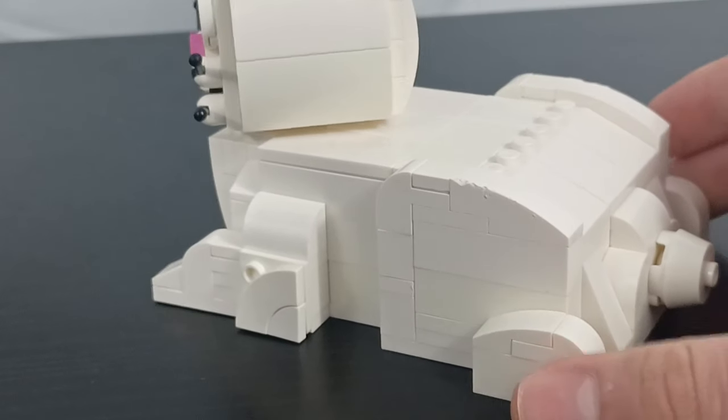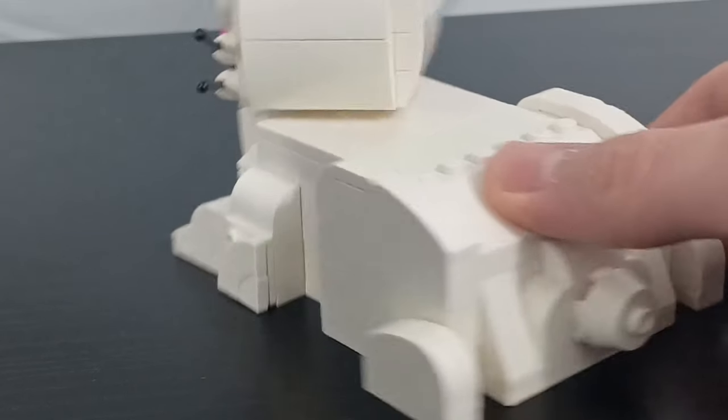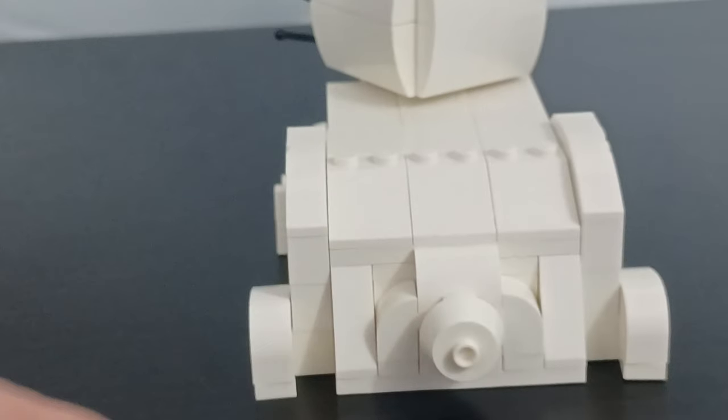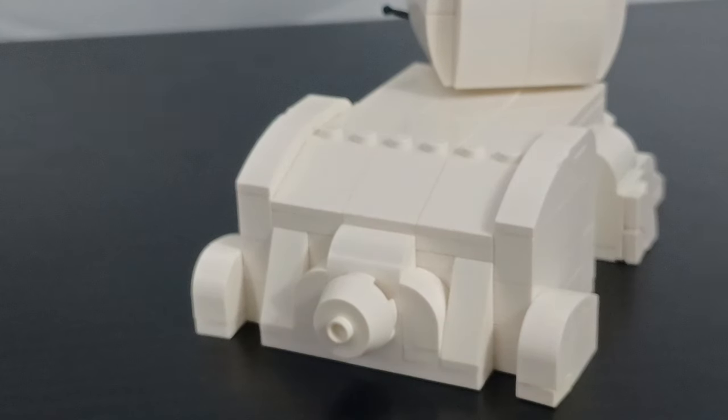The back leg is a little bigger, but it's very similar — I just used some slopes with the actual foot down here. And then for the back, we have some slopes coming down. I also used some tiles along the back to smooth it off, with this little piece here acting as a little cotton ball tail.